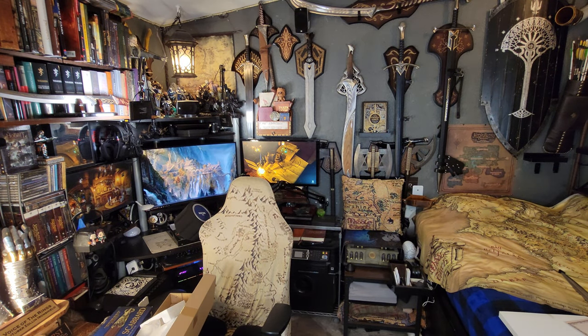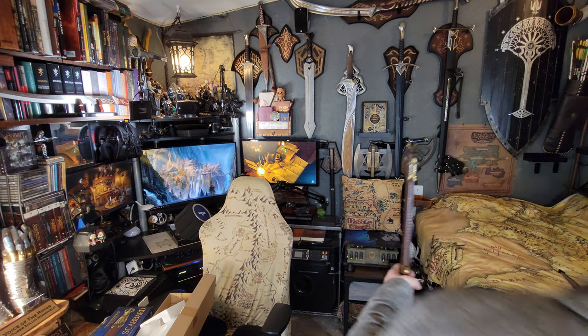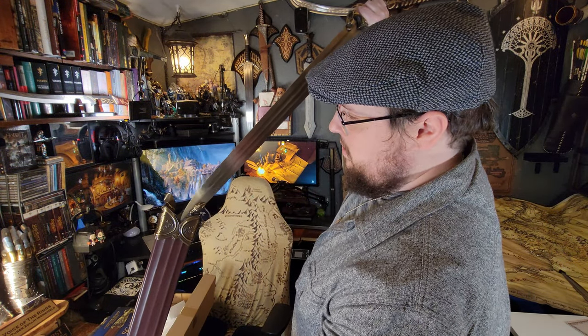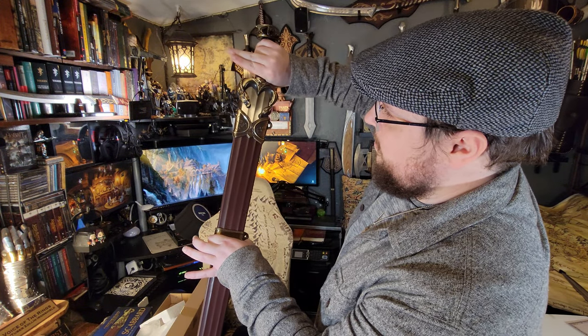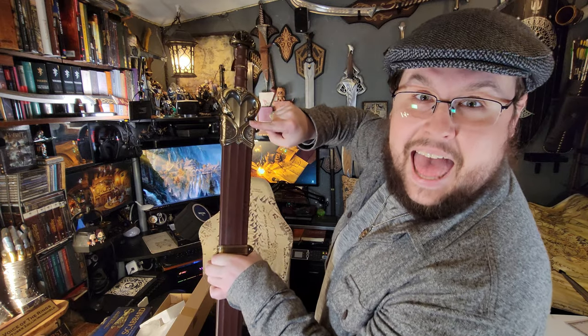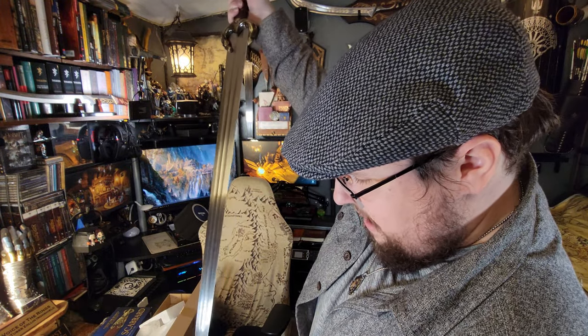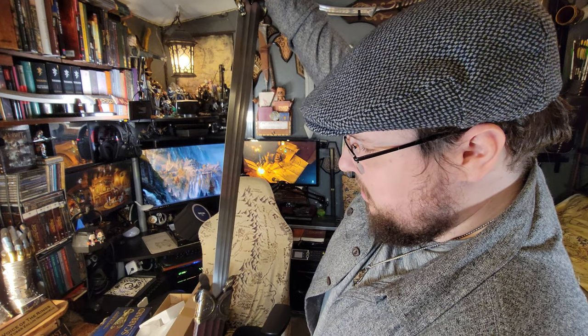I'm going to grab the sword itself and we'll put it in the scabbard to see how it looks. Let me just grab it — it's right behind me. Here's the Sword of Éomer. This will be on another video with a detailed review. Let's see how it looks — oh, it connects! That's where the horses are, it connects with it. We'll do more close-ups in a minute with better lighting, but the inversions are there for a reason.